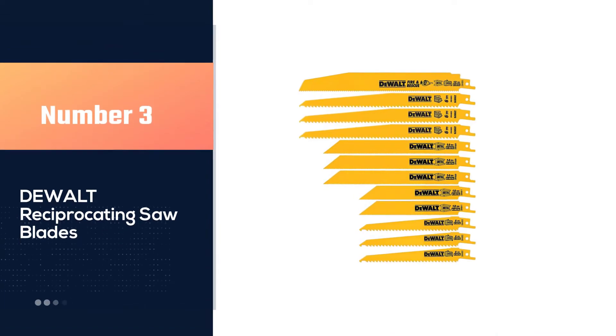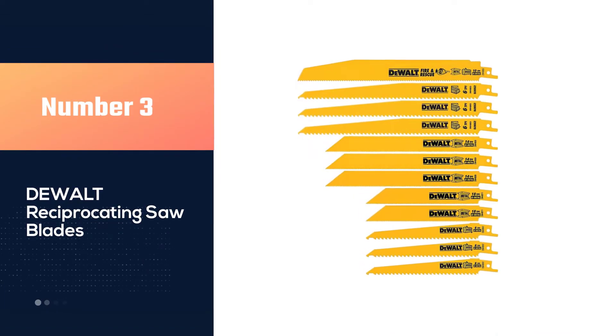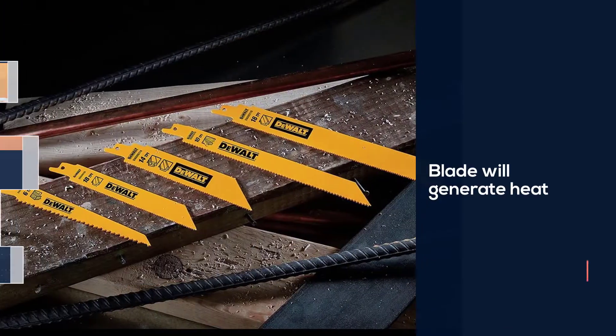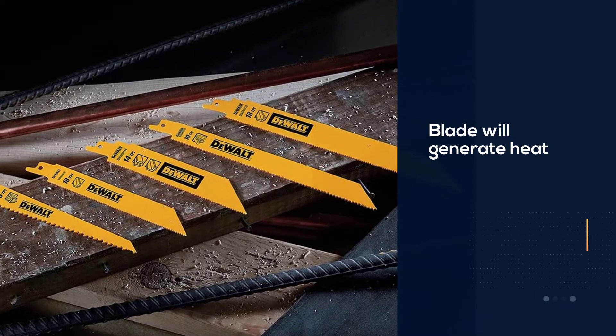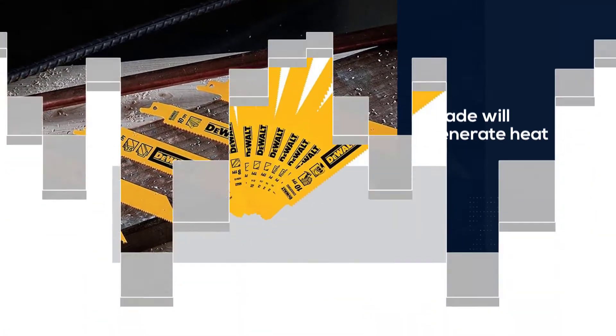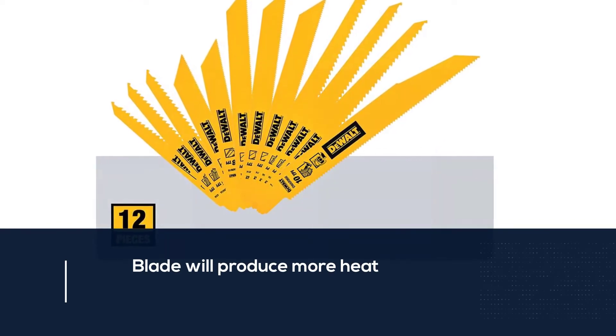Number 3: Dewalt Reciprocating Saw Blades. Cutting thick metals or steel sheets and rods with any blade will generate heat. A thicker and longer blade will produce more heat due to metal mass absorbing factors. So do not worry if these Dewalt Sawzall blades produce heat while cutting steel.